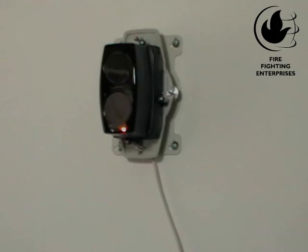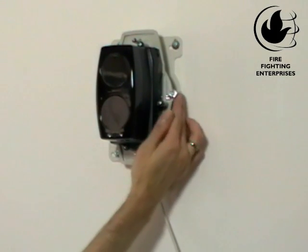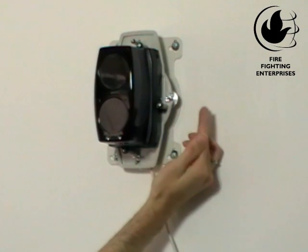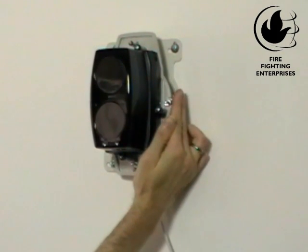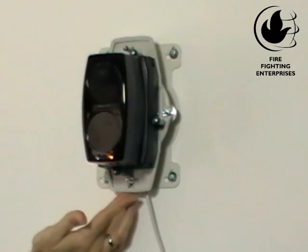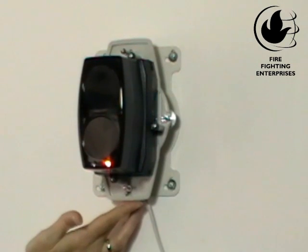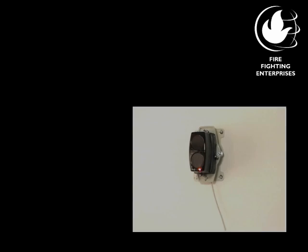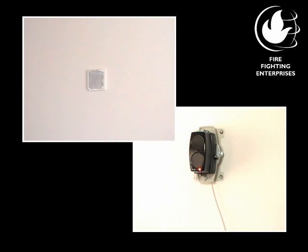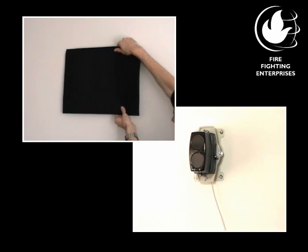In reflector targeting mode, you are trying to find the reflector by steering the beam detector with the vertical and horizontal thumb wheels. The faster the amber LED flashes, the stronger the signal back from the reflector. Steer the beam detector to get a solid amber LED. Once you have the solid amber LED, confirm you are actually on the reflector and not on another object by covering up the reflector and checking the amber LED goes out.